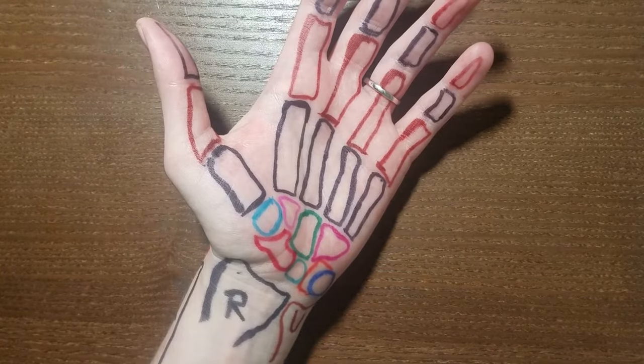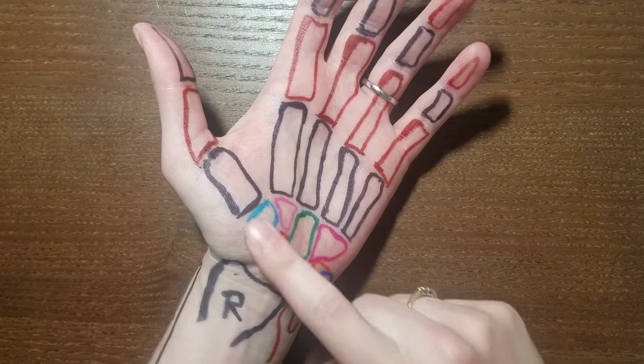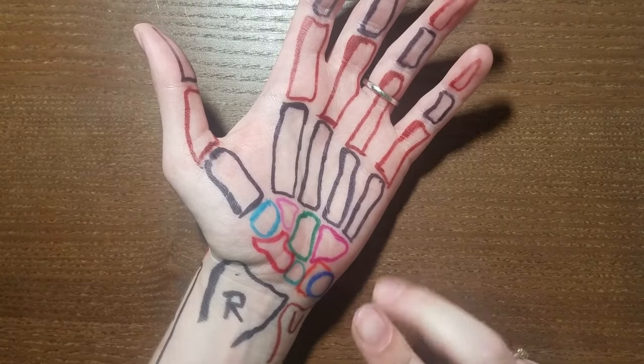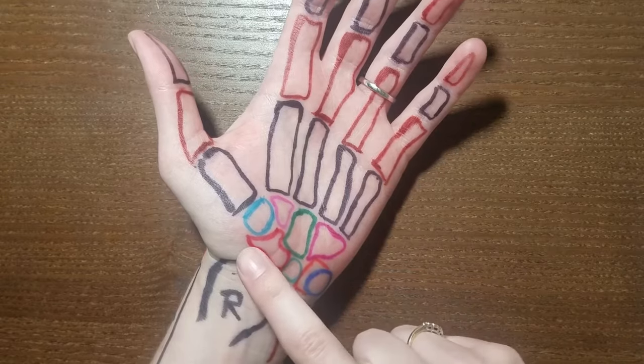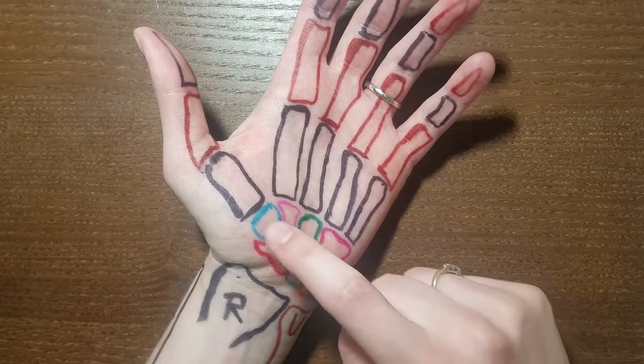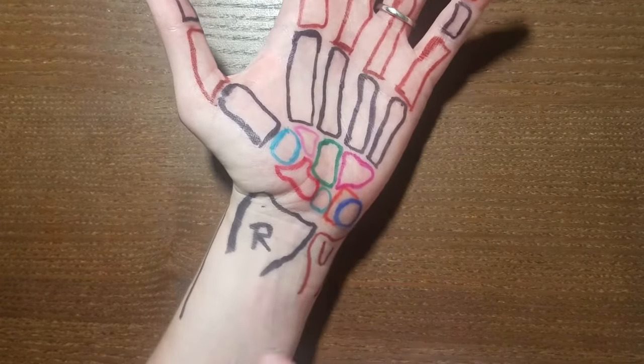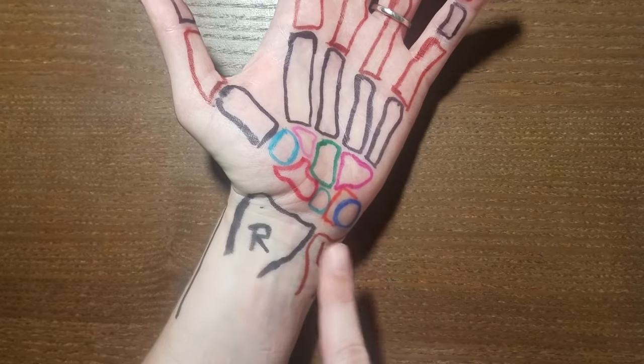In the anatomy world we categorize the carpal bones — these eight small bones — into two rows. We have the proximal row, which are these four bones, and the distal row, which are these four. We also have the two large forearm bones here, the radius and the ulna.